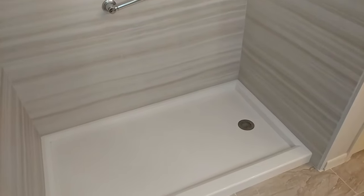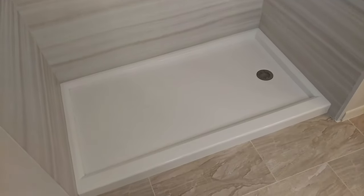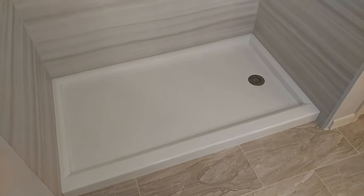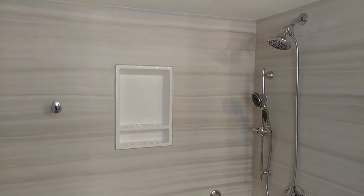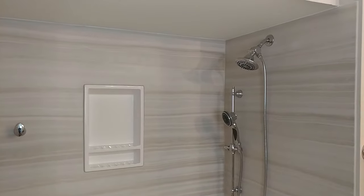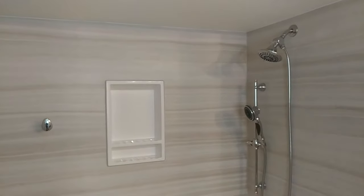Now you're probably wondering where's the door. The door is the last piece that's ordered, and the client is purchasing their glass directly from our glass vendor. So until the glass is installed, this thing is pretty much done. At this point you could hang a shower curtain and use it.